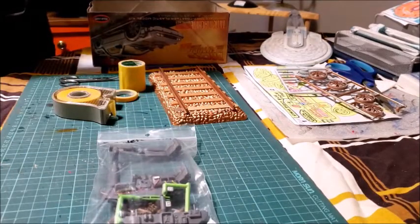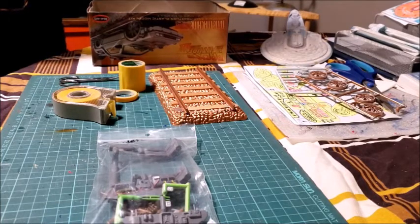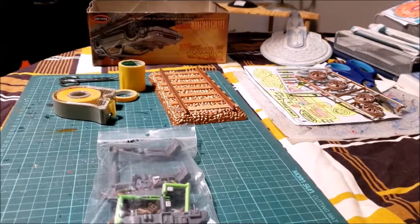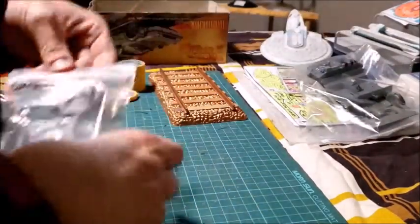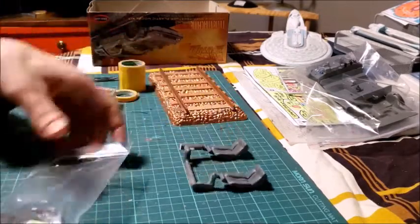I'll show you what I have left to do. We'll start with the smaller interior pieces — dashboard, etc.